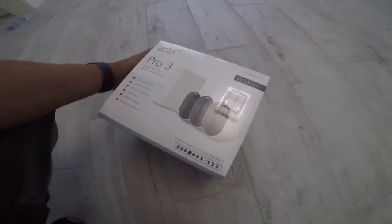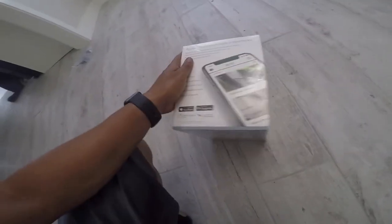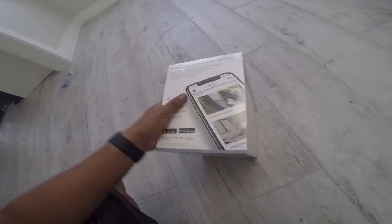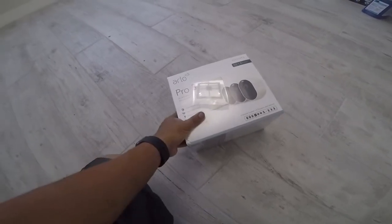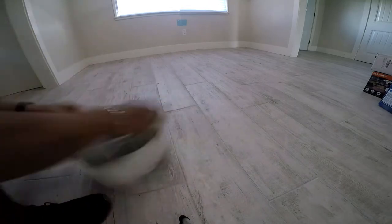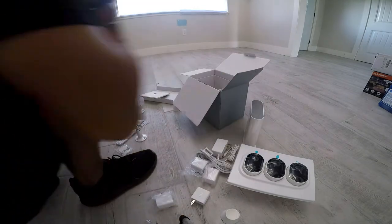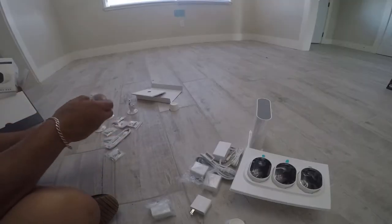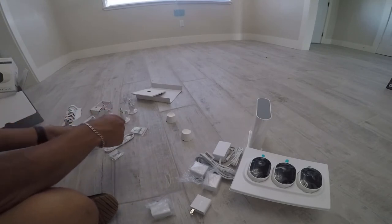So this is what we bought — Arlo Pro 3, one of the best wireless cameras, and it's good for water resistance. The only bad thing is that you have to manually charge them every three months, but you're able to remove them with a magnet pretty easily. I'm gonna open it up, charge them right now, and install them. Probably gonna have one by the garage, one at another corner, and one in the back.